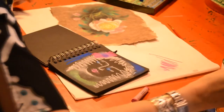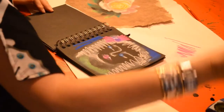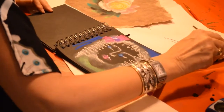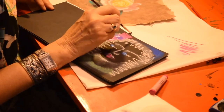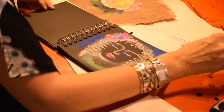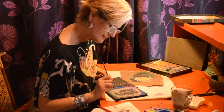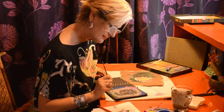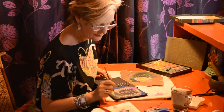We can give her a little bit of a highlight in her eyes with poster paint. Here we are. It's finished. And it's just for fun — have fun. It's not important whether it's the best or whatever. It's for your own pleasure.